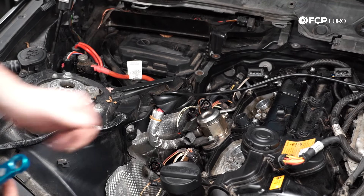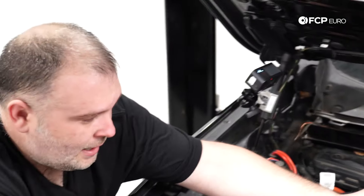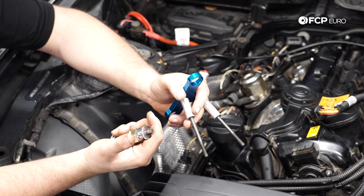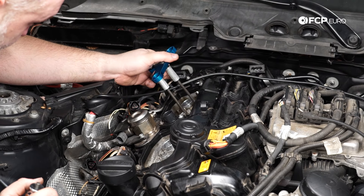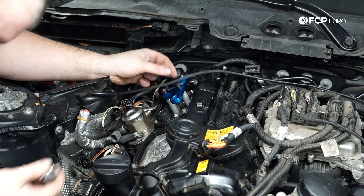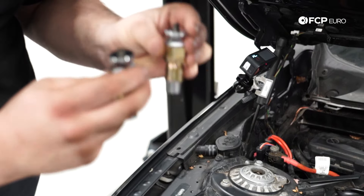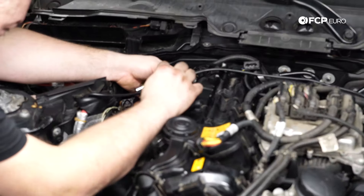The injector puller is a super simple but necessary tool. What happens is the Teflon seal on the tip of the injector expands over time, and the taper of the injector forces it into the bore in the cylinder head. The puller uses the factory points on the cylinder head normally used for the hold-down, but instead you thread these in — they're reverse threaded, so once they bottom out, to remove them you thread in the other direction. This threads onto the end of the injector and pulls them out mechanically.